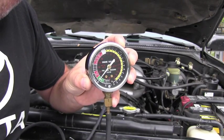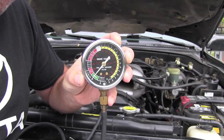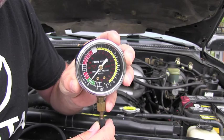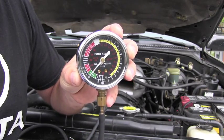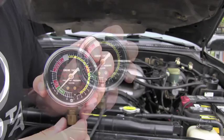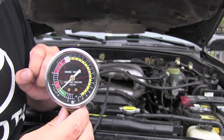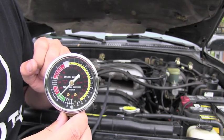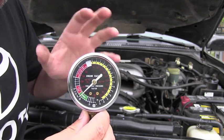As you can see, if the engine is running correctly and there are no problems at idle, you should have on your gauge approximately 20 inches of vacuum. What is really important to mention: the needle must be absolutely steady, as you see it, without any pulsation.